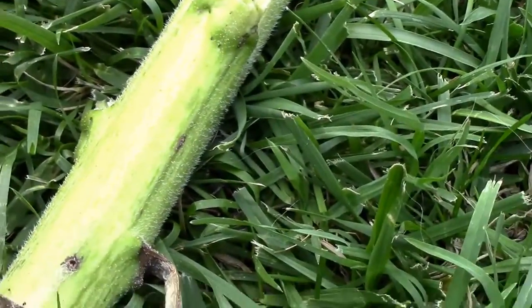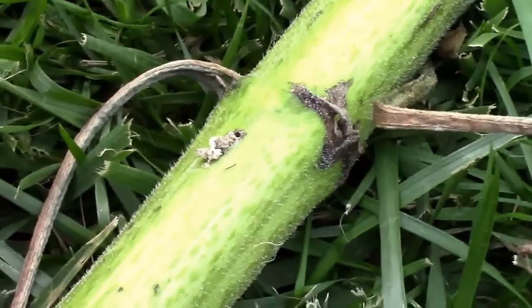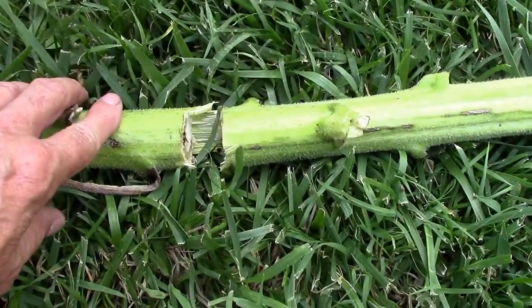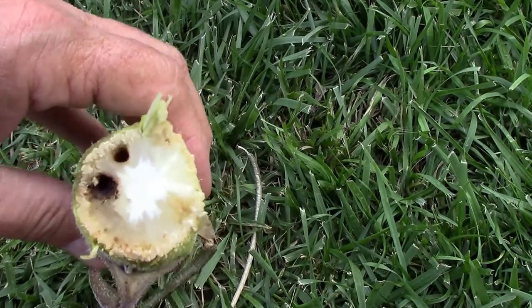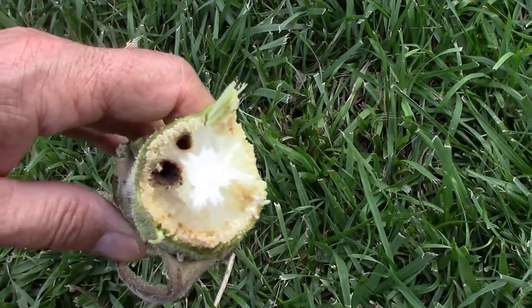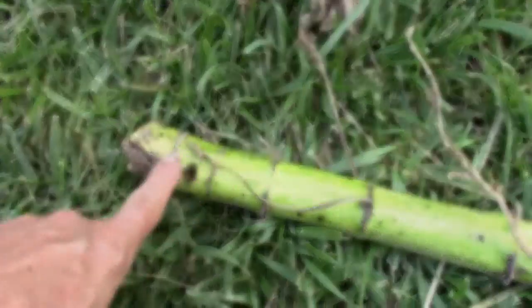So I'm going to cut into this up here somewhere and see if we can see damage there first, and then I'll start working my way back down this way. I just cut it in half here, and we can see some obvious damage there. Looks like two holes. I don't know if they were made by two different borers, but I'll start working my way down and see if we can find him. My guess is it's probably down in here somewhere.